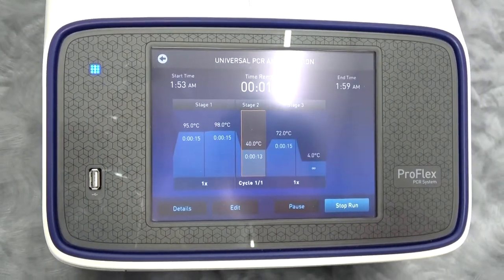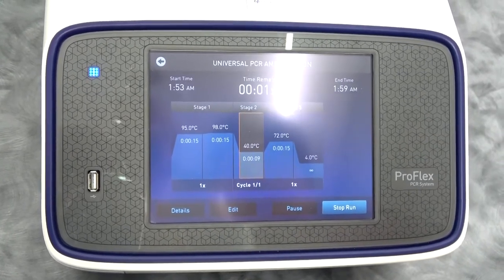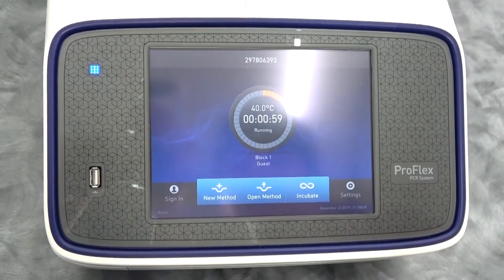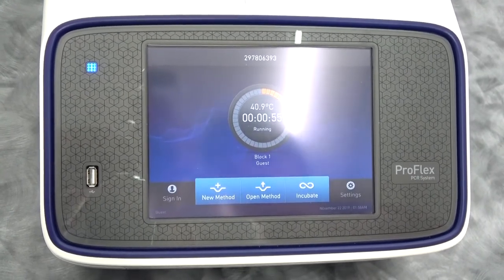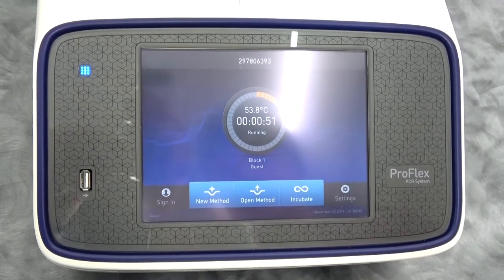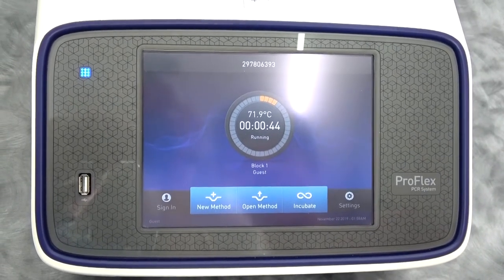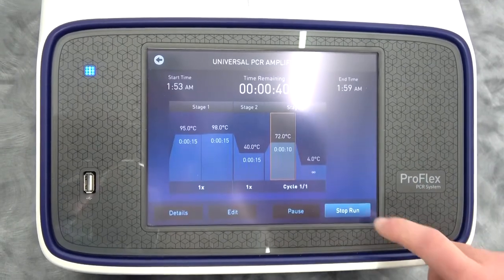We've now entered stage two, which has only one step. I wanted to give you a chance to see this thing ramp up at six degrees per second increments. As you can see, this instrument has plenty of power to do what you might want it to do.